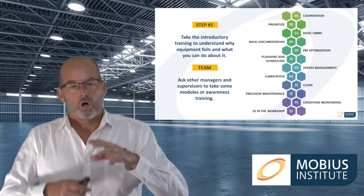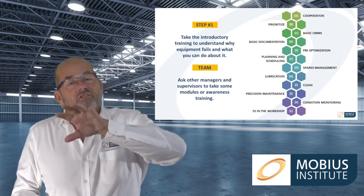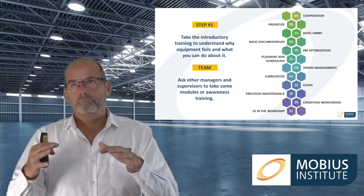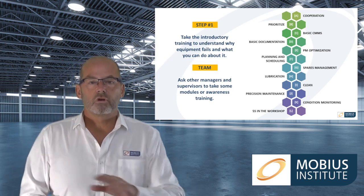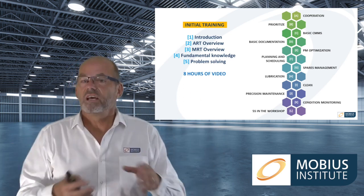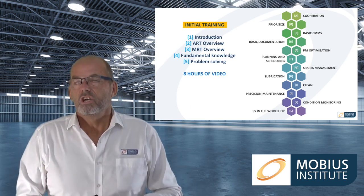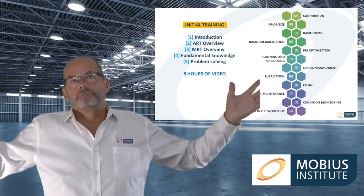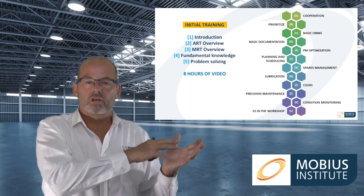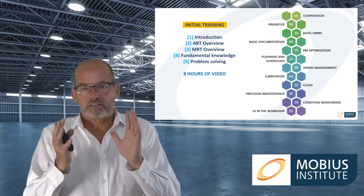Step one is to go through the introductory training so it all makes sense, and if you've got the team version of the product you can involve other key people so they also understand what we're going to be trying to do. The initial training has a really good introduction and describes the ART — asset reliability transformation — process, so you can see the full recommendation of all the things you'd need to do to go from reactive to gold standard. MRT is a subset of that.